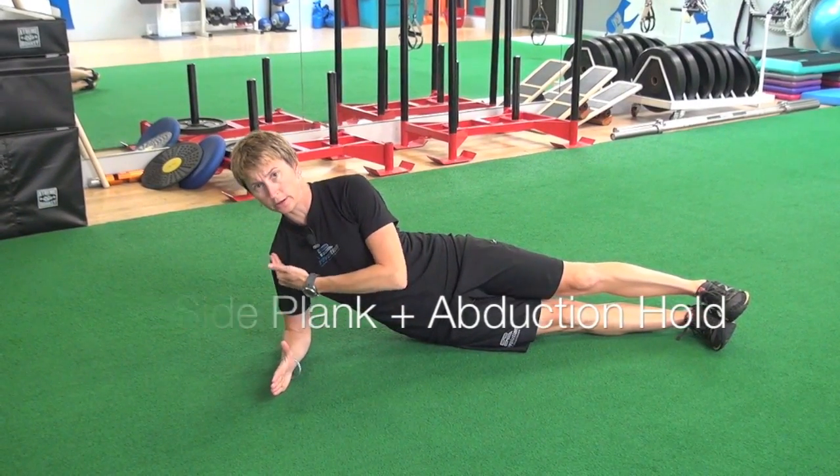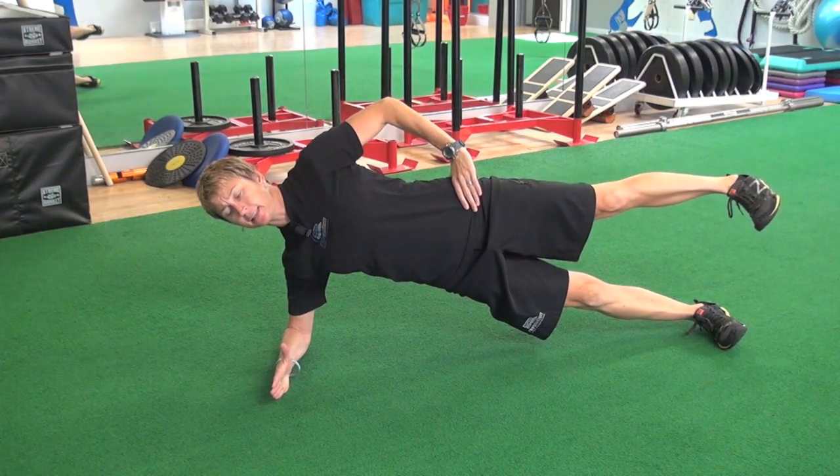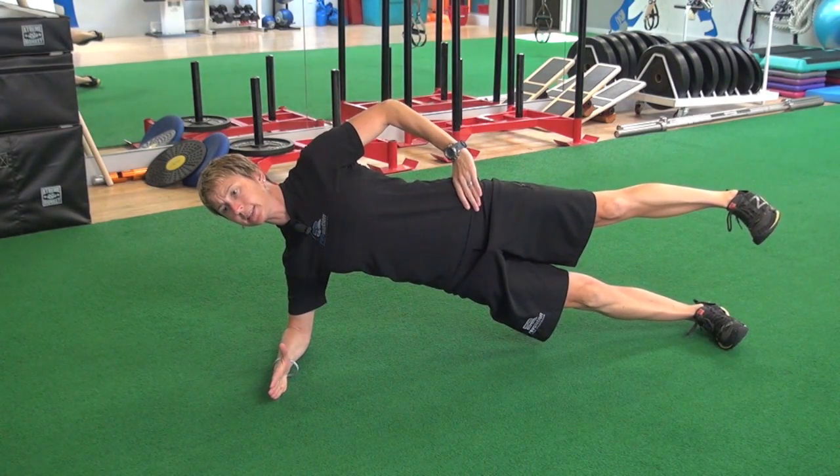We'll start in a good side plank position — elbow underneath the shoulder, coming up tall, lifting that leg so it's parallel to the floor, and then holding that position.